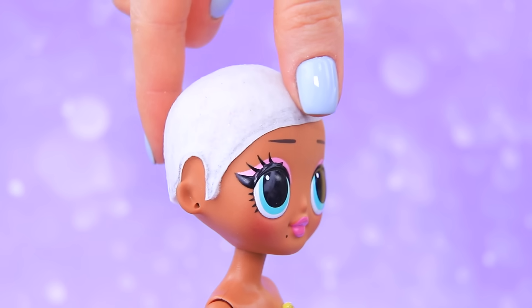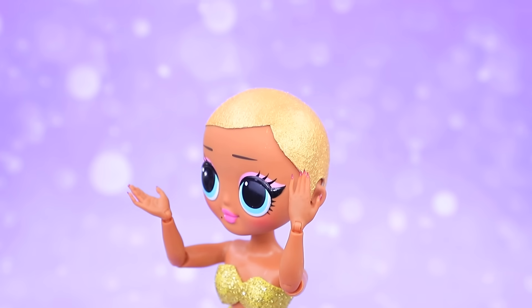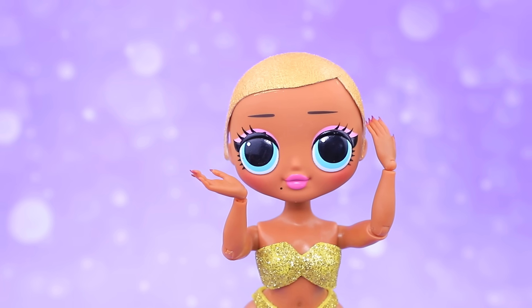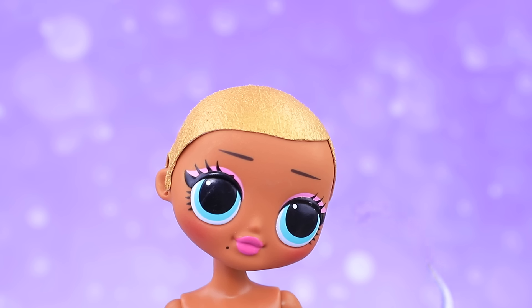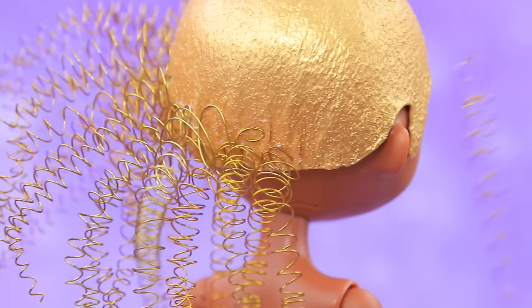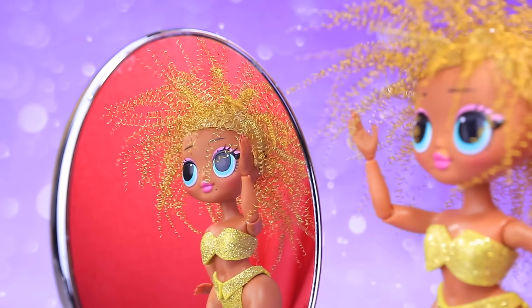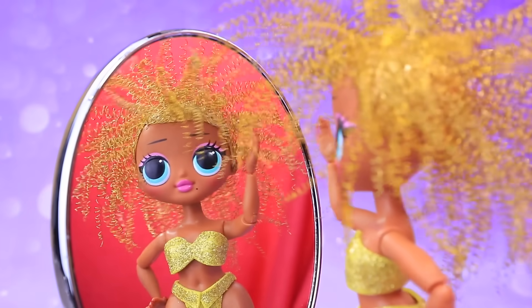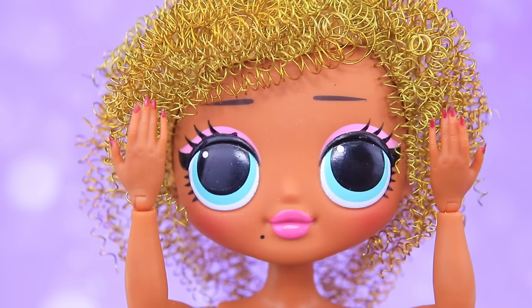Take a wig base and paint it gold. But our stylist created a different look for Ari! Curl a lot of wires on an awl and glue them on! Her cute curly hair is so bouncy! Wow! Amazing volume! Ari can style her curly hair with a brush like this!